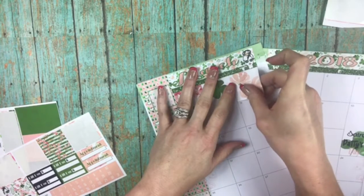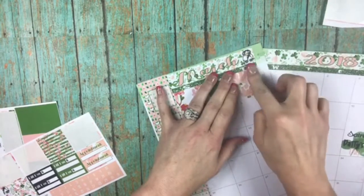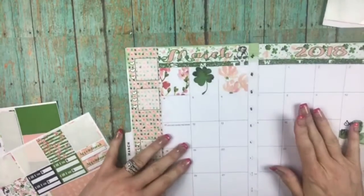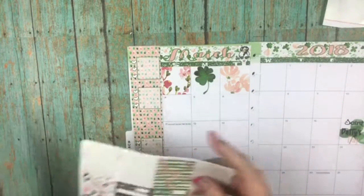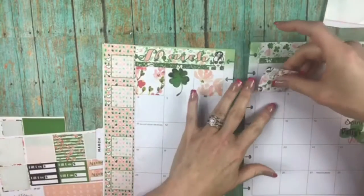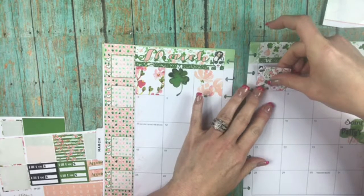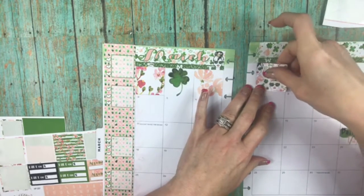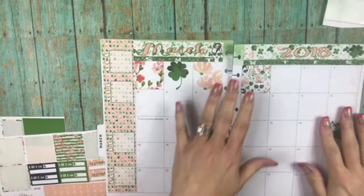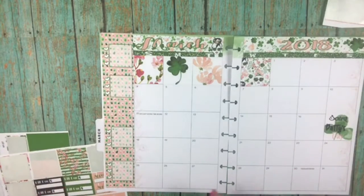I use this calendar for my bills, so yeah — not fun, that's for sure — but you've gotta keep track. I won't bore you with putting down what bills are due. I just wanted you to see this beautiful kit and give you enough time, if you fell in love with it like I did, to go and get it.